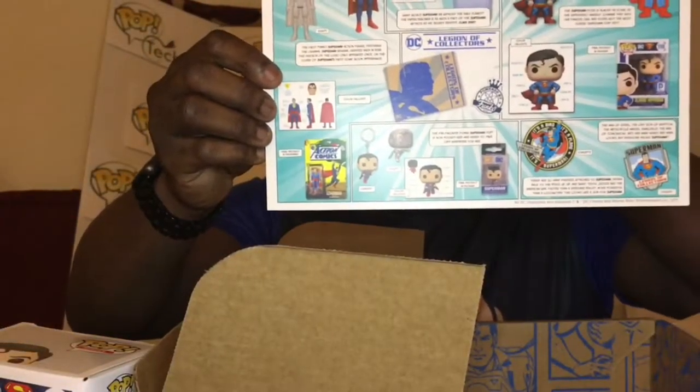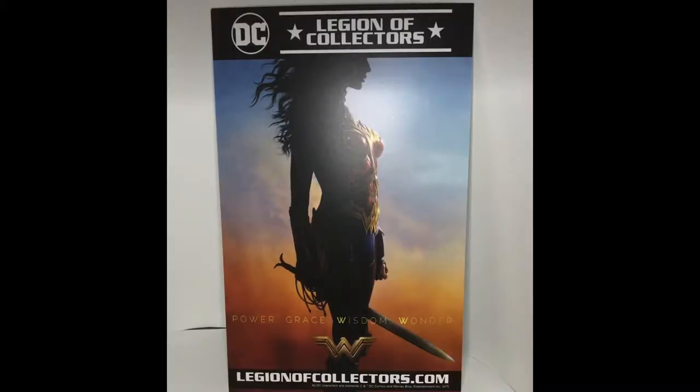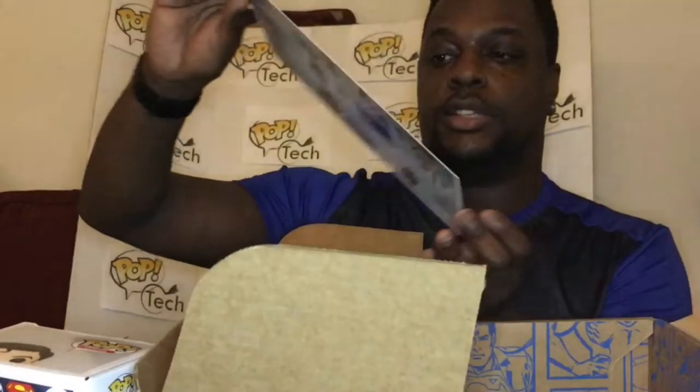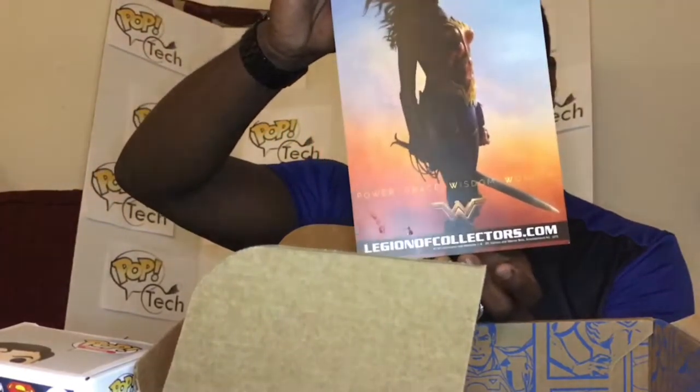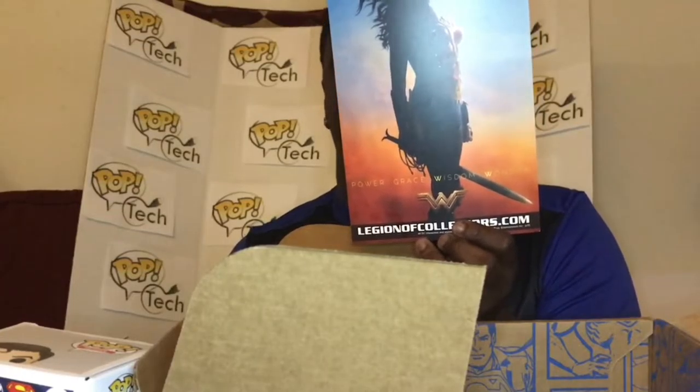The next box coming in March or April is going to be the Wonder Woman box for the movie. I'm hoping for mostly movie-themed items since the movie is coming out this summer. If you want to get the box, the link is always in the description. You can do a monthly or bi-monthly subscription — I did the math and there's about a 10 cent difference between bi-monthly and the full year subscription.